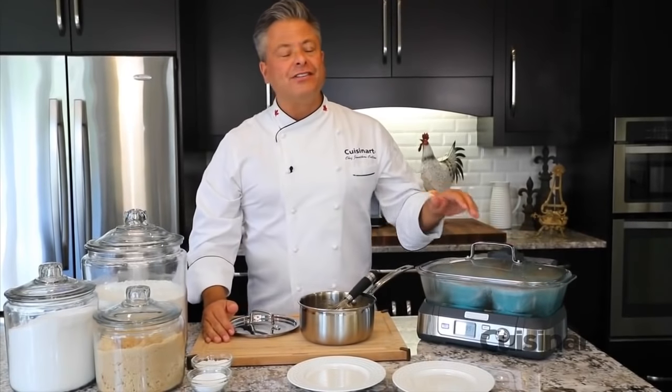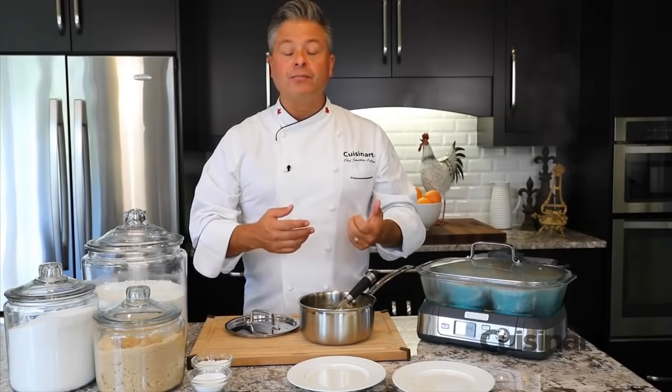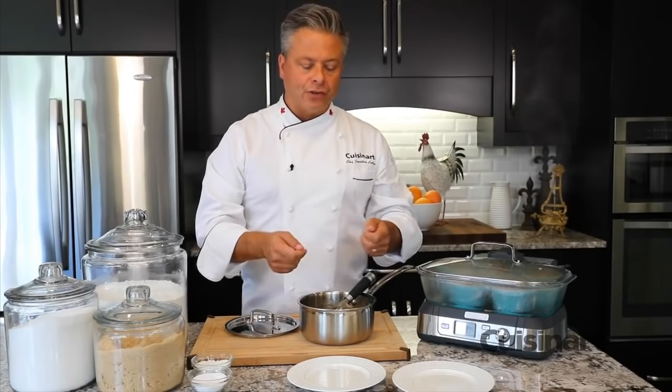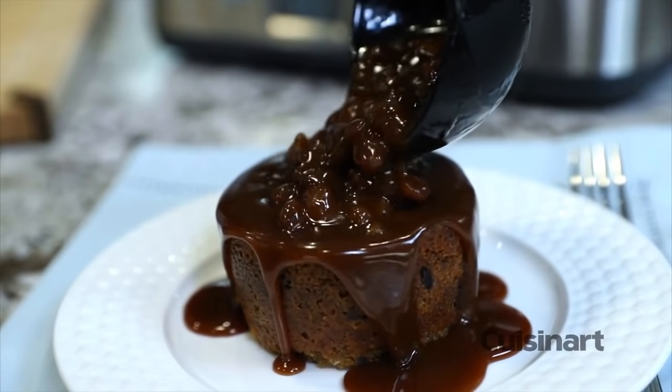With my toffee sauce finished and the puddings steaming away for about 35 minutes, in 10 minutes I'll take the top off when they're finished, uncover them, let them cool just slightly, then turn them out onto plates ready to serve. Topped with a little bit of whipped cream and some of this beautiful toffee sauce, they are going to be a favorite in your home.